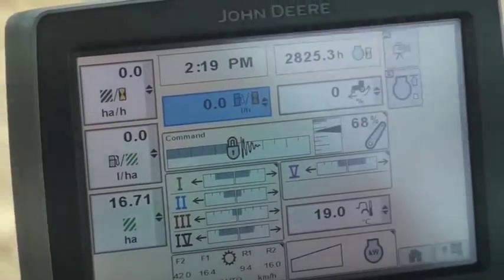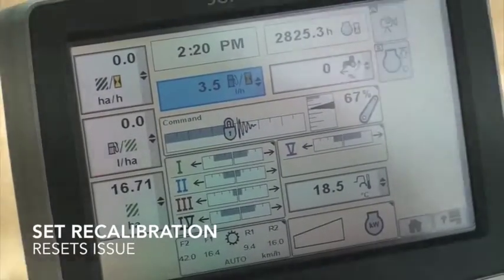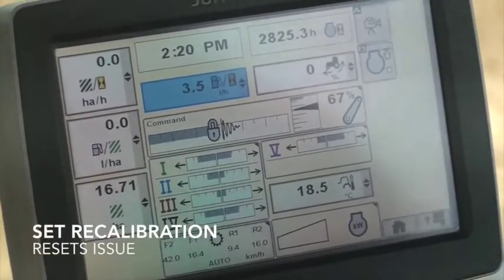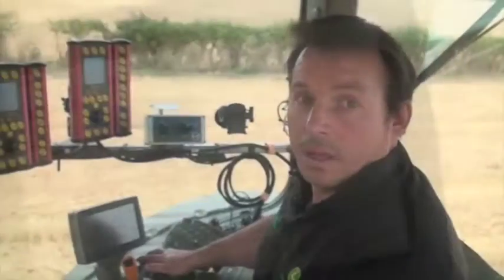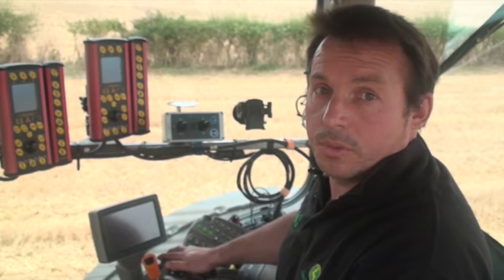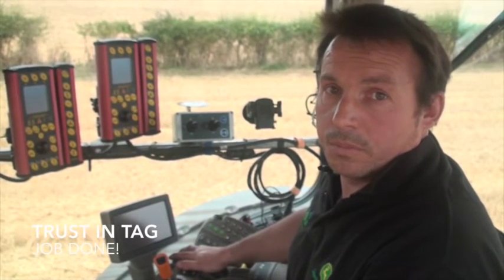So what we'll do is start the engine and check to see if the tractor calibrates. The tractor's now calibrated, which it wasn't doing before because it was throwing an error code up, so now it looks like we've fixed the problem.